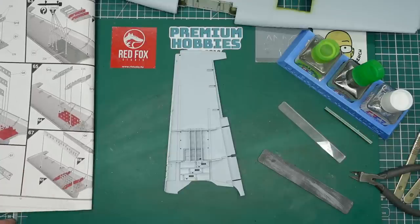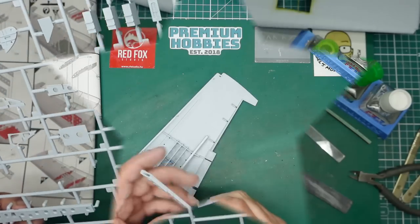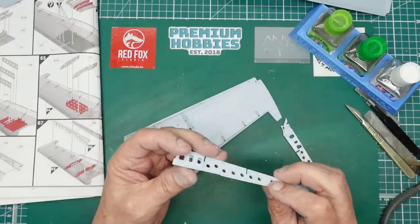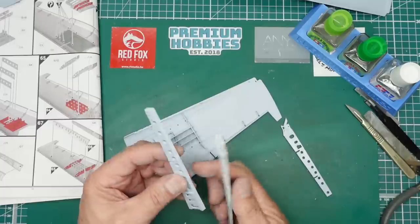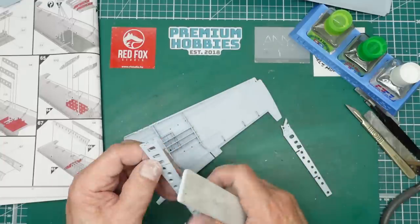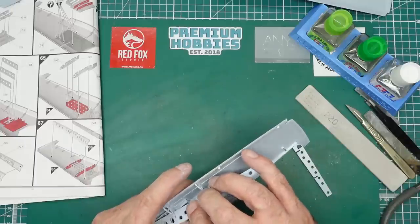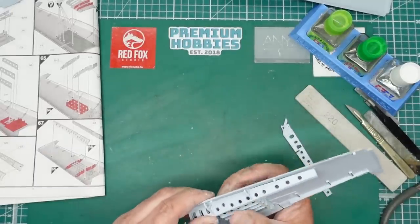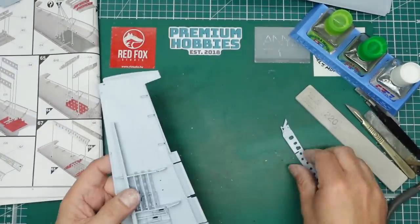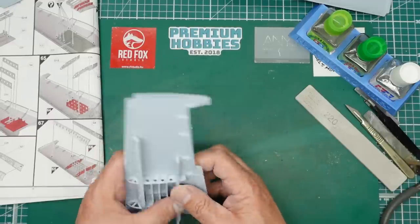Now we've got G7 and G6 going together. Lots of spars fitted but not glued in yet. I'd seriously suggest getting a coarse sanding stick and just cleaning up the bottom where you've got the seam, and also just removing the corners - not big chamfers, just remove the corners to let them go into the wing recess a lot nicer. Check the end to make sure it's going in fully.